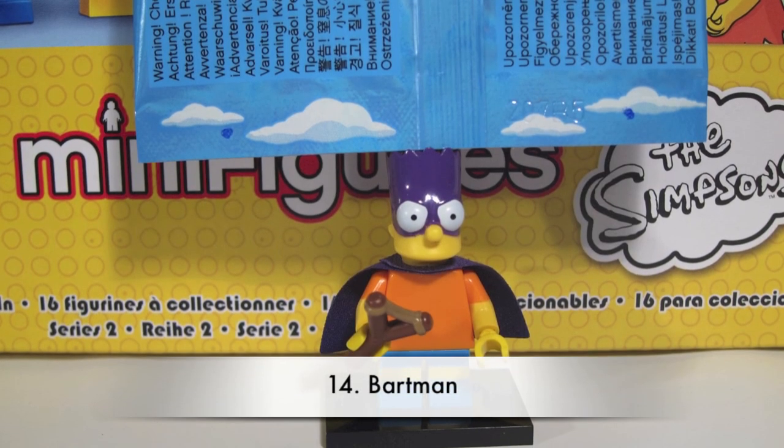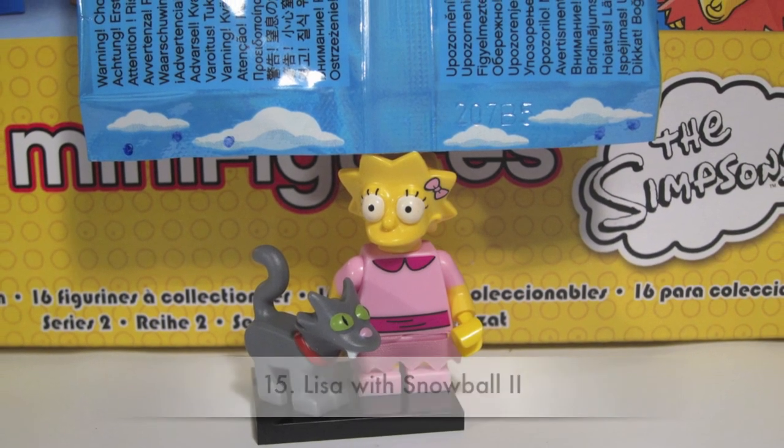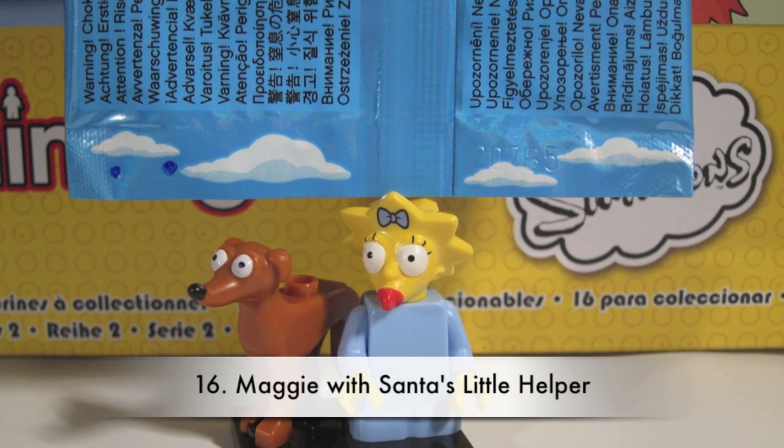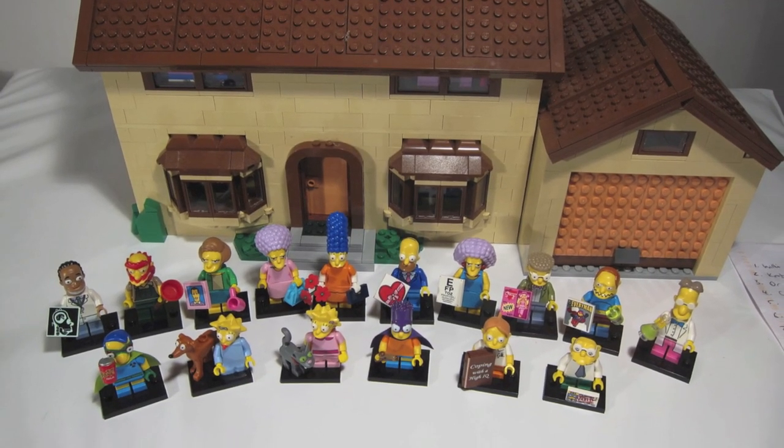We hope you've enjoyed watching this video and we hope you enjoyed collecting Lego Minifigures: The Simpsons Series 2. If this video has been helpful in any way, then we're happy about that. Take care and bye bye.